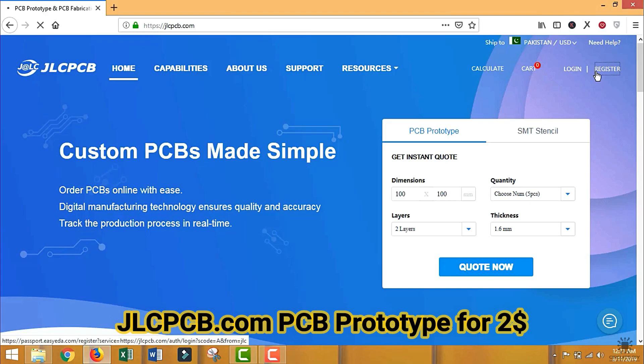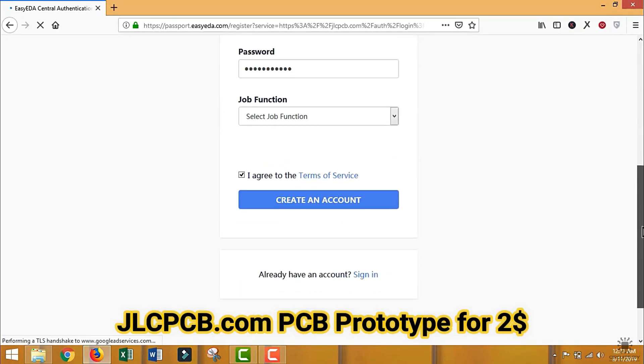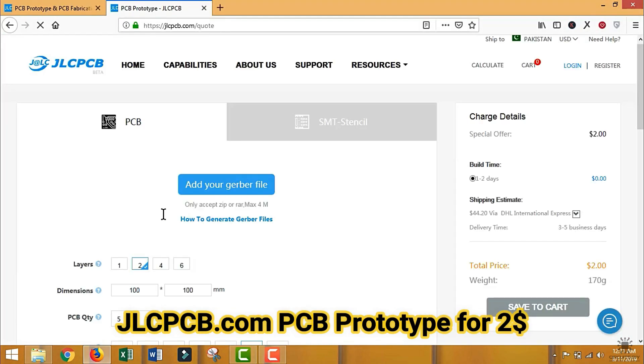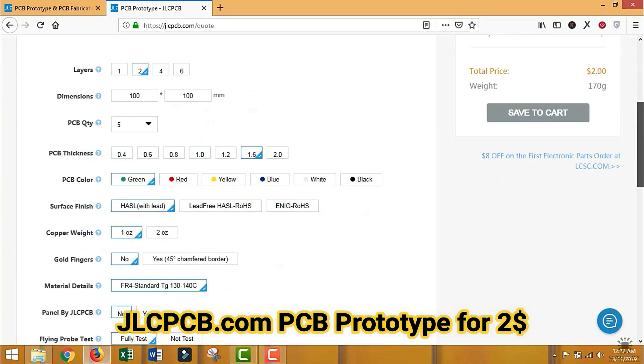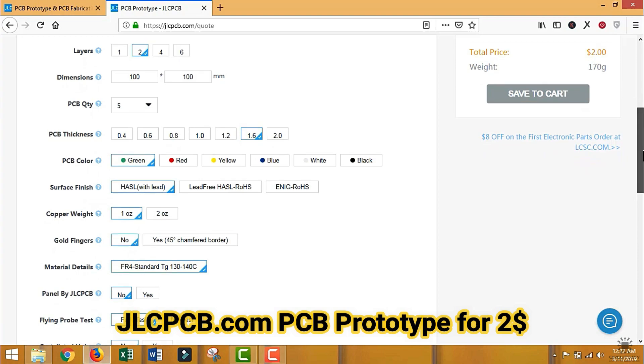This PCB is sponsored by GLCPCB. To order a PCB, you first need to register at glcpcb.com and then click on PCB instant quote. Upload your Gerber file and then select the specification below. They are providing quality service under $2 for 10 PCBs.